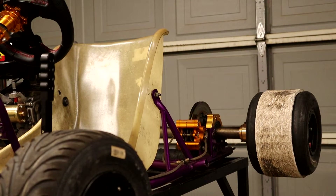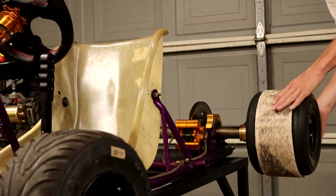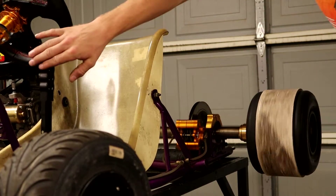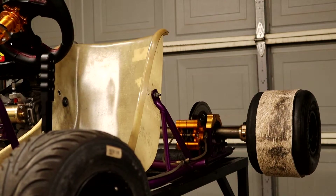Just to get a little bit of movement in the video, I'm going to be showing you guys my handbrake just by me spinning the wheels with my hands. As you can tell, super responsive.